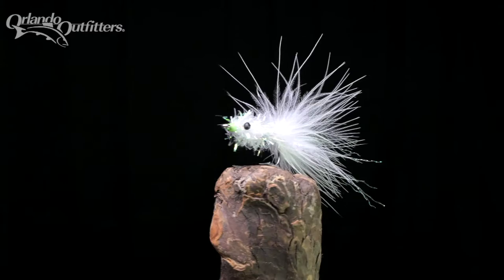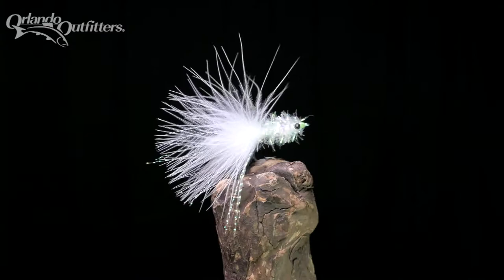A recipe for the fly, as well as a link to our basic fly tying playlist which provides instruction on the techniques used for the Shminnow, can be found in the video description.